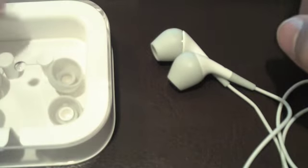It's a nice design — it's all white, the cable is all white, here is the jack. It works perfectly on the iPhone or any MP3 player. And this is the case.